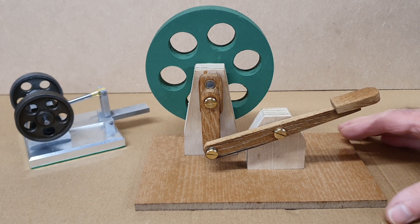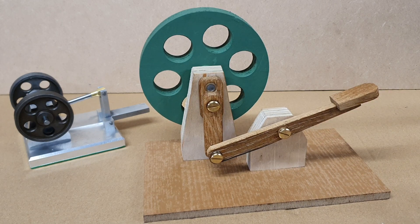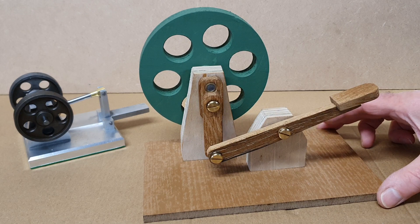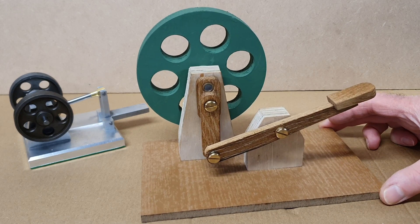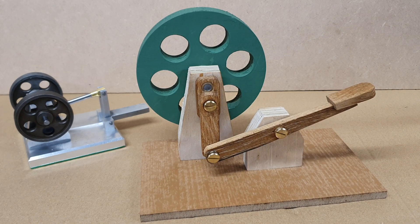I'd seen this model on YouTube, just a short video of someone who built one of these and just showed the engine running. They gave a link to a site on the web which showed the wooden engine in a couple of different configurations, but there were no plans with exact measurements or anything else, so it was really basically just try and build one and see what happened.